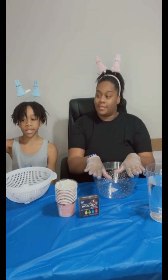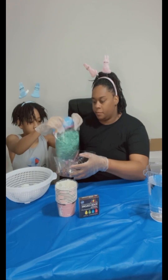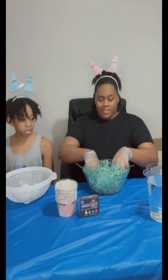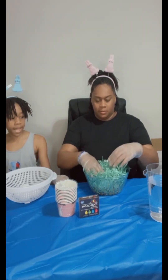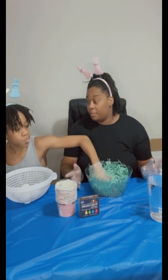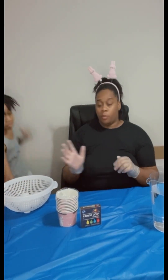Our Easter eggs are going to be sitting in grass, so we're going to take the grass and go ahead and pour it in here. Okay, now I'm going to take it apart — this is so much. No, let it all stay here. We can just pop that to the side because we won't be eating that right now.